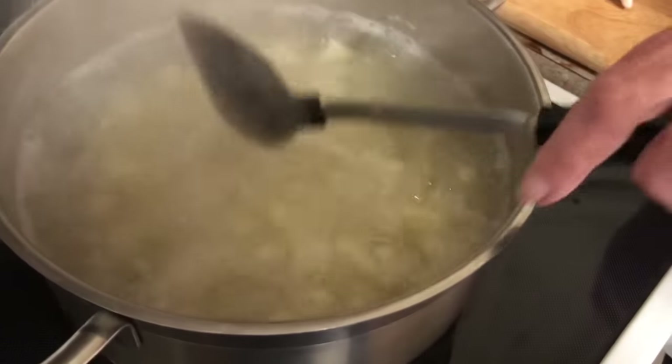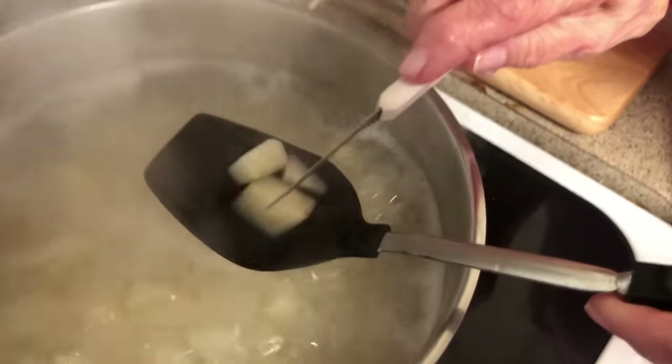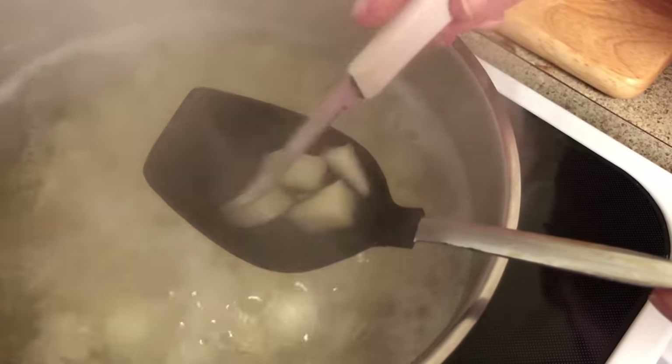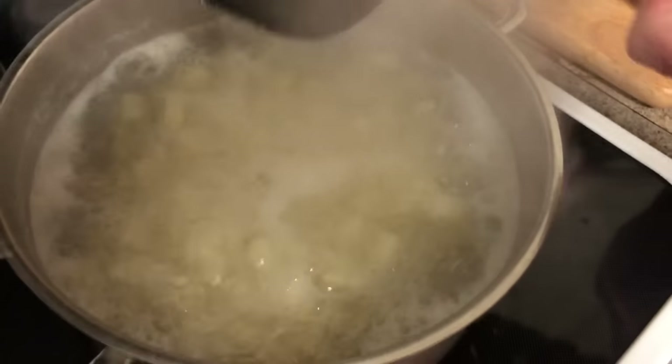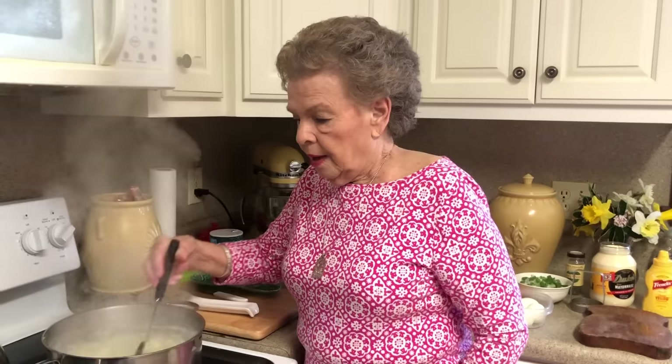Let's check one here. See, it's still just a little not done. I'll tell you this too — you can almost smell when potatoes are done. I know that sounds weird, but once you cook them two or three times you can almost smell when they are done. They're getting that smell now, so they're getting ready.